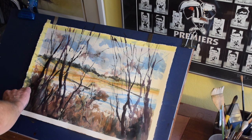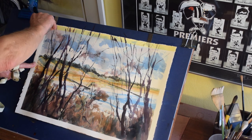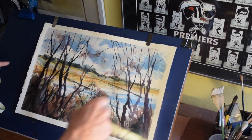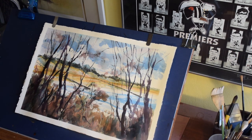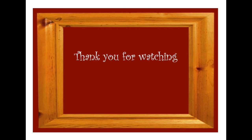Now if we take our tape off and have a look at the painting as a whole — we've got a nice bright view of the Point Lonsdale front beach. This is our finished painting. I think the effect I was looking for is there, and I appreciate your attention — thank you for watching.